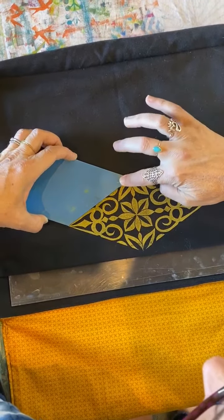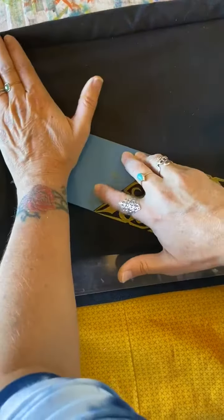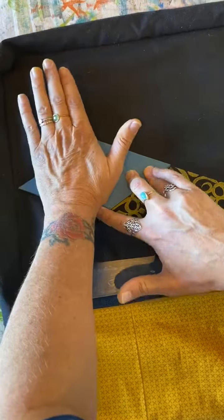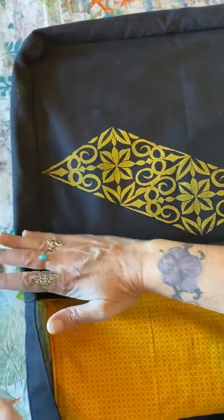Then you just let go and you hope you did a good job. Are we ready to see what it's gonna look like? Ta-da! There it is. Now we have two more to do.